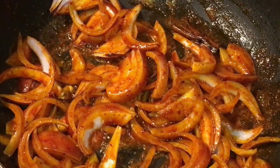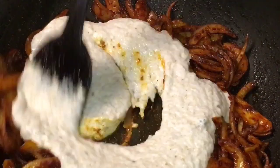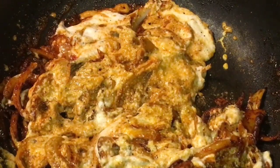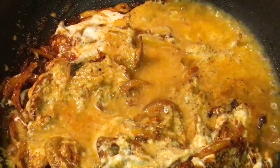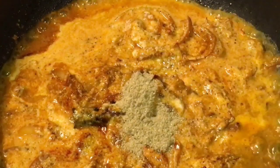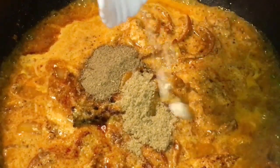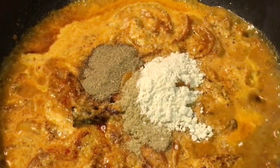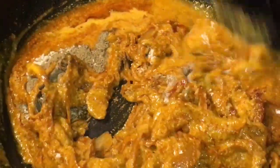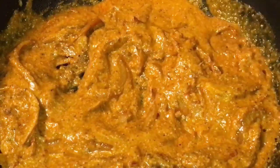Now let them fry for a while. They are nicely fried. Add the paste into it. Mix it. Add a little bit of water or pani if it is too thick. Now add 1 teaspoon of dhania powder, that means coriander powder. 1 teaspoon of ilaichi powder, that means cardamom powder. And 1 teaspoon of dry ginger powder. Add salt to taste or namak, and mix it nicely.